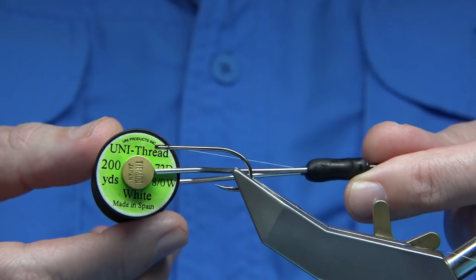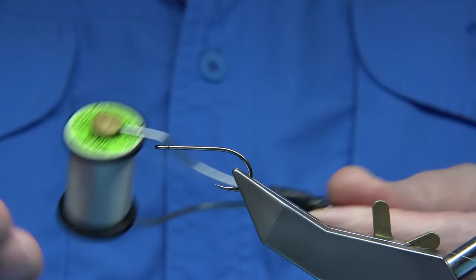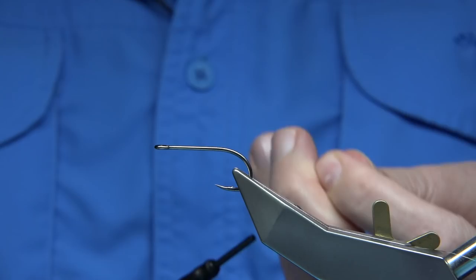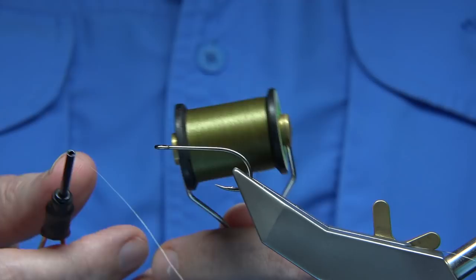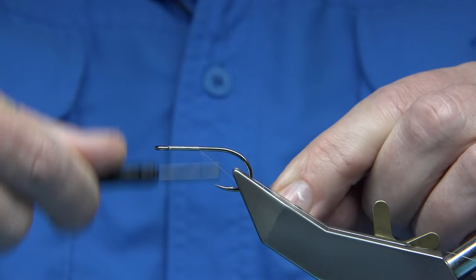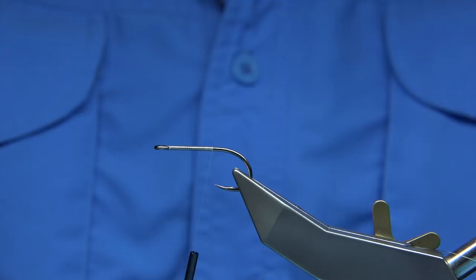Thread — again, it's up to yourself. As you probably know, I practically use 8-0 thread on everything I tie. Though I do have it stronger, I just find I'm used to it. You can get it tight, especially on a fly like this. I've run the wax through. You could use a white head or an olive, which I've done on one or two as well — just to darken the head down. I'll just use the white. I'm going to put down a layer of thread along the shank to reach the point of the hook.